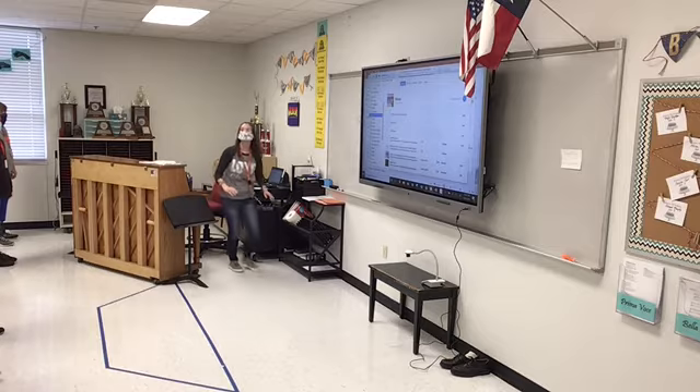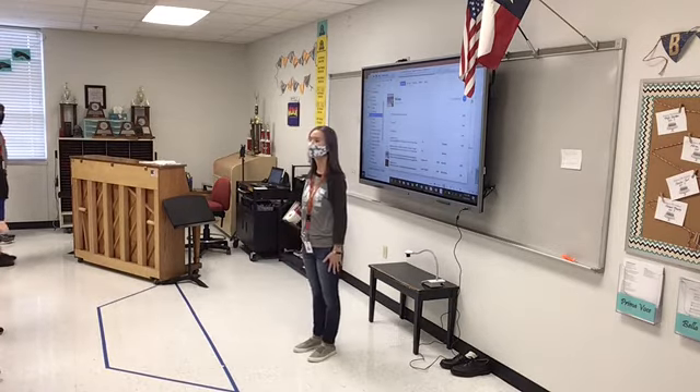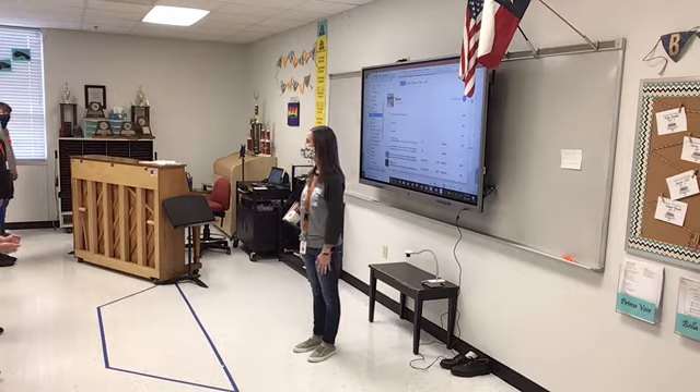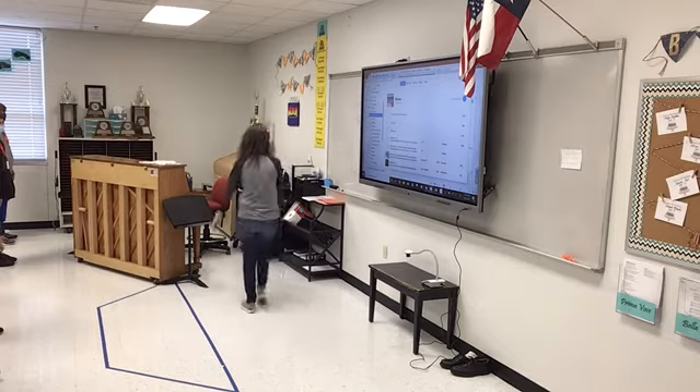Now the song is over, so we're going to stay still. You're not going to do that — you can't put your hands back in your pockets. We're standing still. Most of you are doing a really good job, standing nice and still. And then we will move on to our next song.